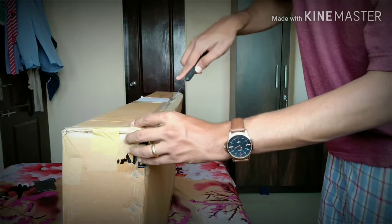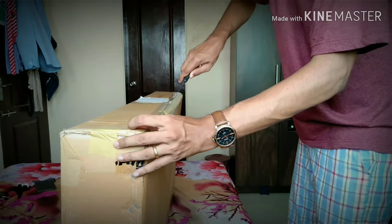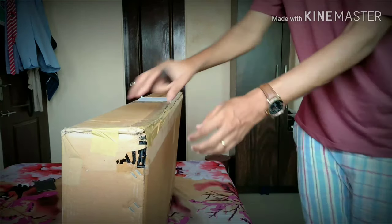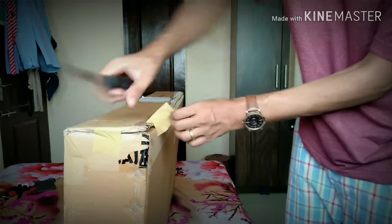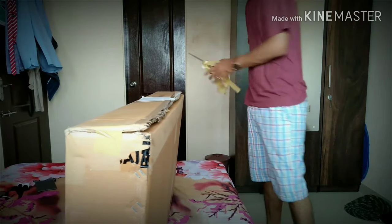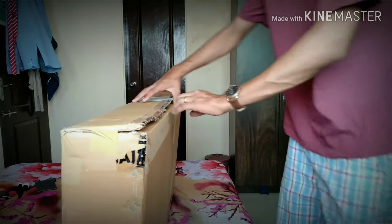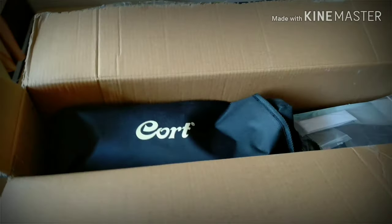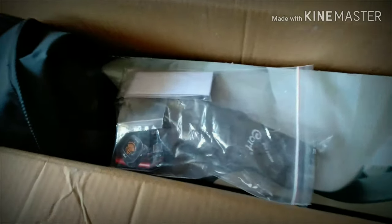Let me quickly unbox this guitar. Here is what you get in this box: a guitar bag, a few goodies, and the guitar itself.